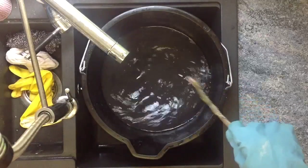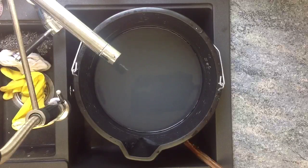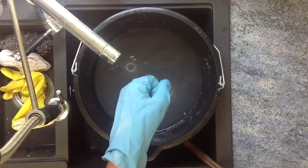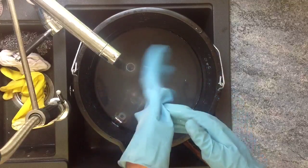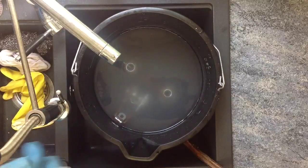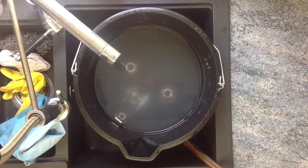Once the powder is dissolved into the solution, you're ready to put the item that you're looking to de-rust in for the soak. You don't want to go touching your clothes or anything lying around with the acid on your gloves. You should be able to see some type of reaction pretty much as soon as you put the item into the solution in the most oxidised places. As you can see here there's some fizzing and some bubbling going on — that's literally been in there around five or ten seconds.